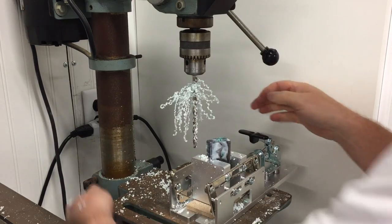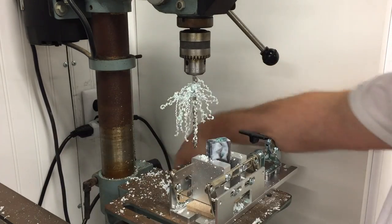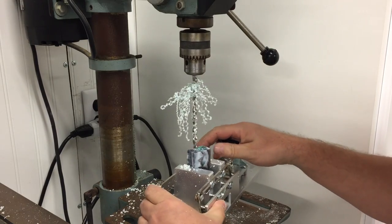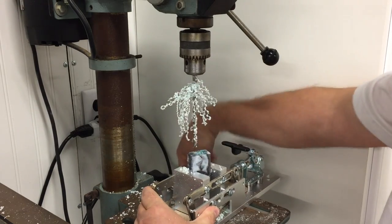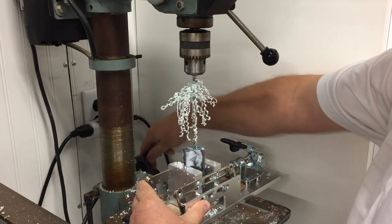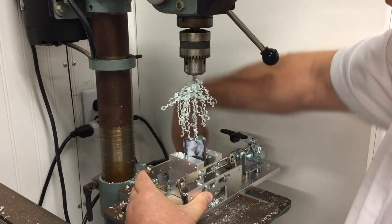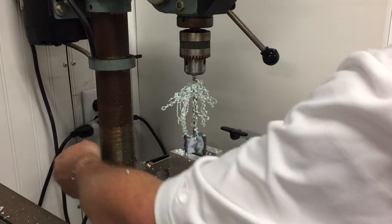Especially at the point where the bit is going to come through the blank, take it nice and slow. If the throw on your press is not long enough to make it through in one pass, you have two choices: lower the table, or raise the blank up into the bit. Either way is fine, and then you can finish boring the hole.